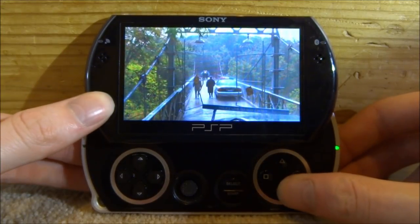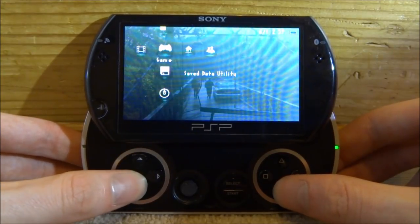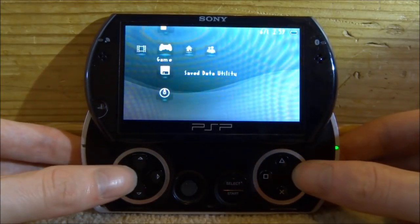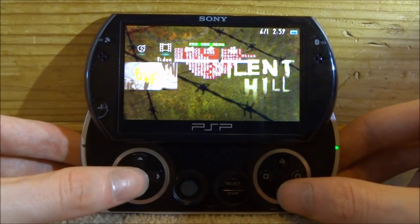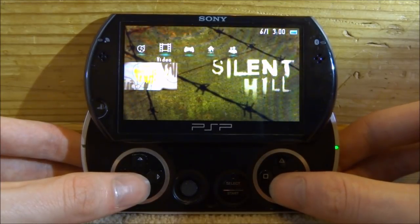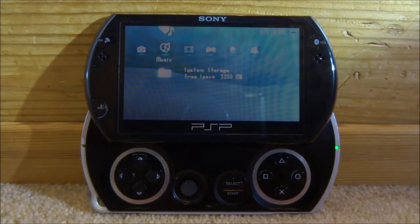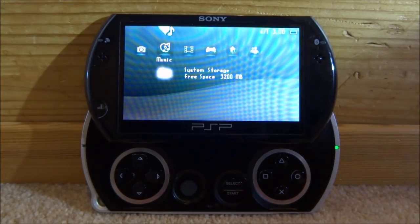To exit the film on the PSP Go, press the home button, then start up anything — like save data utility — just so the film closes. Then press Select, go back down to ISO video mount, change it back to none, and press X. Your PSP Go will reboot. If you enjoyed this video, make sure to like and subscribe and let me know if there are any other PSP tutorials you'd like. Thanks for watching!